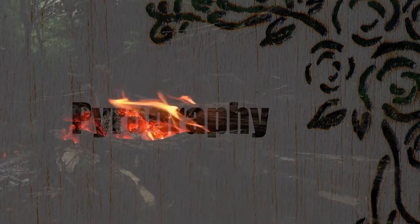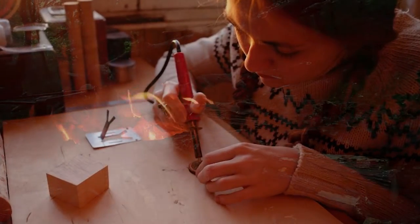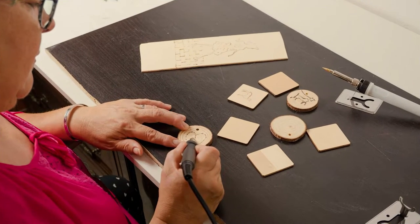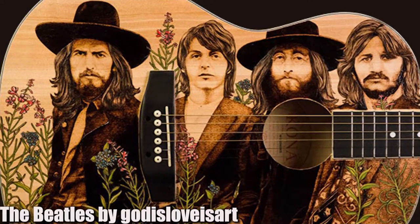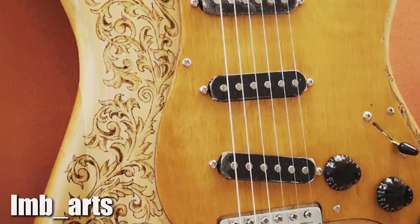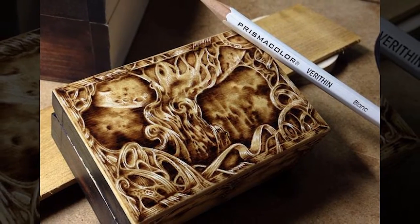Wood burning or pyrography is an ancient art of using a hot poker or a soldering iron to carve intricate designs into wood. The technique works almost like tattooing on skin and it's used by many artists in many different genres including music. It can be used for many different purposes such as creating a picture on the guitar, giving the instrument a modern or elegant look or even creating custom one-off designs.